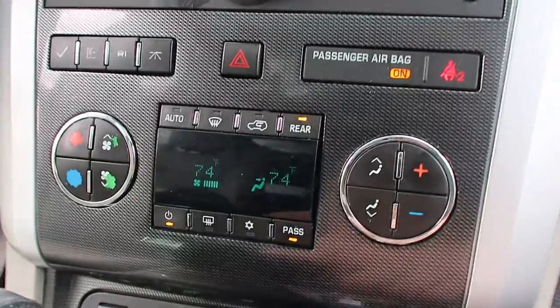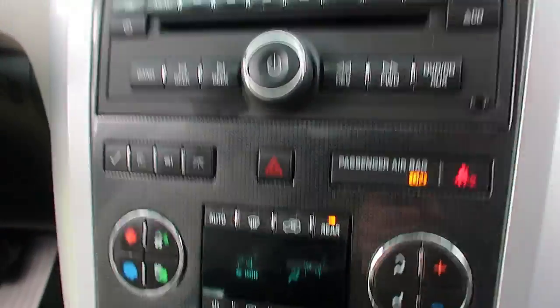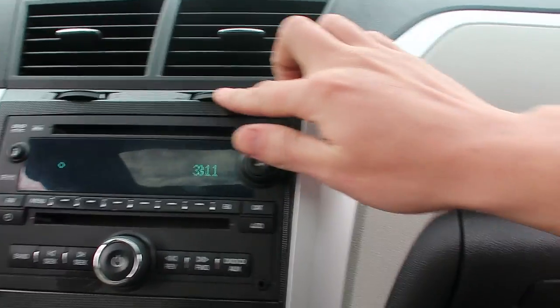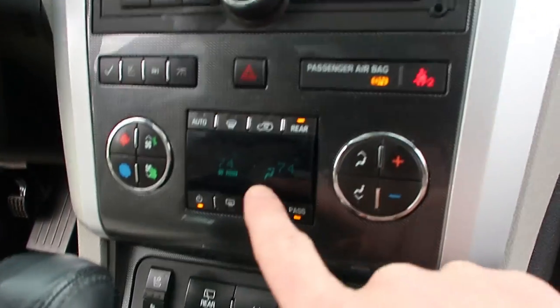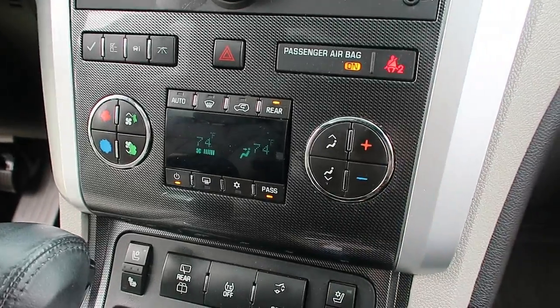Key's turned on. It's on the face, all the way up, and there's nothing coming out of these vents. They're on, both of these are. And you can hear it coming out of the floorboard down here — I can feel it. So it's still stuck on the feet even though it says it's on the face. So we'll go ahead and try something else out.